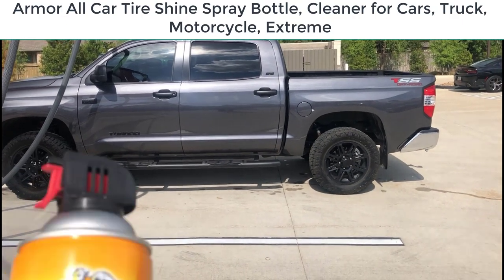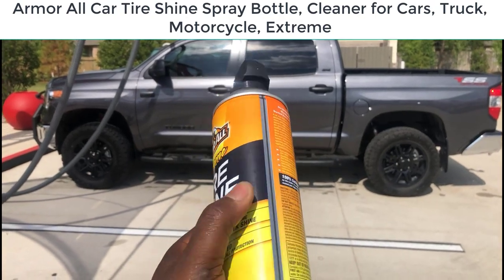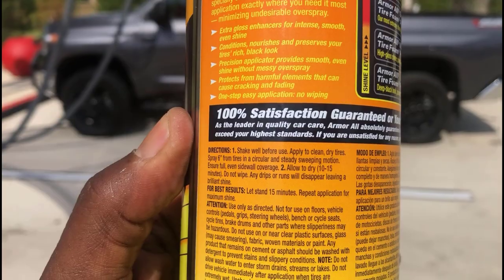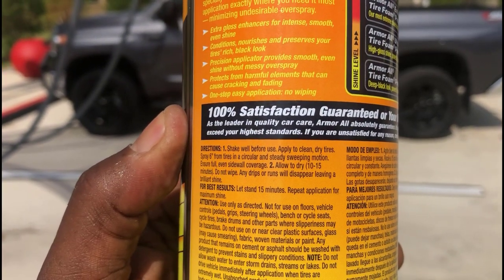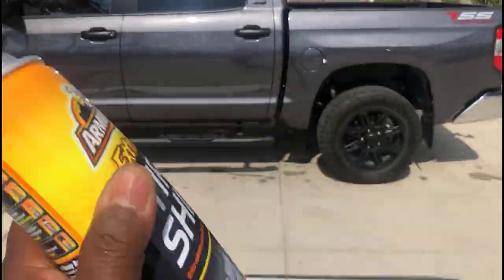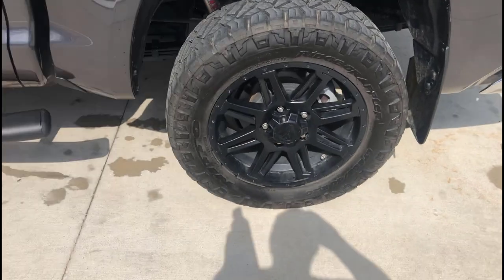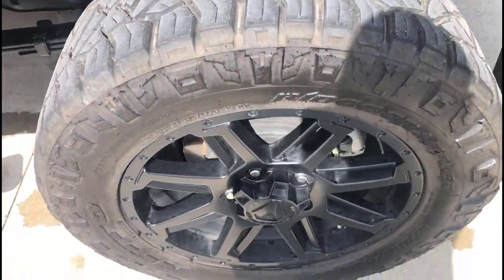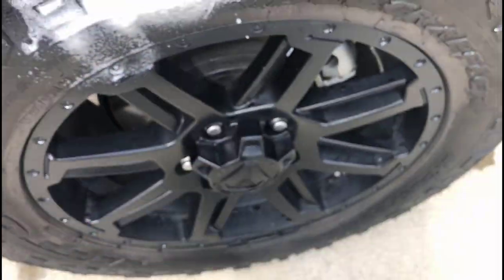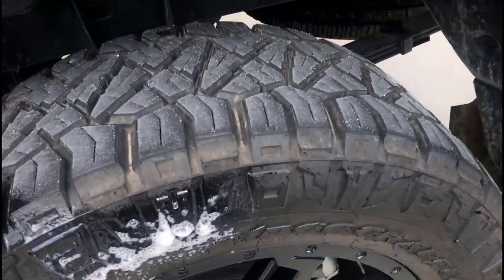I'm gonna show you the best armor all to use for your car, your tires, or your truck or anything. This stuff right here is awesome — this is my first time using it. I usually buy the one you just spray on and wipe, but with this you just shake it well. The directions say shake it and spray from six to eight inches away, and it sprays on really nicely, as you can see on my tire.